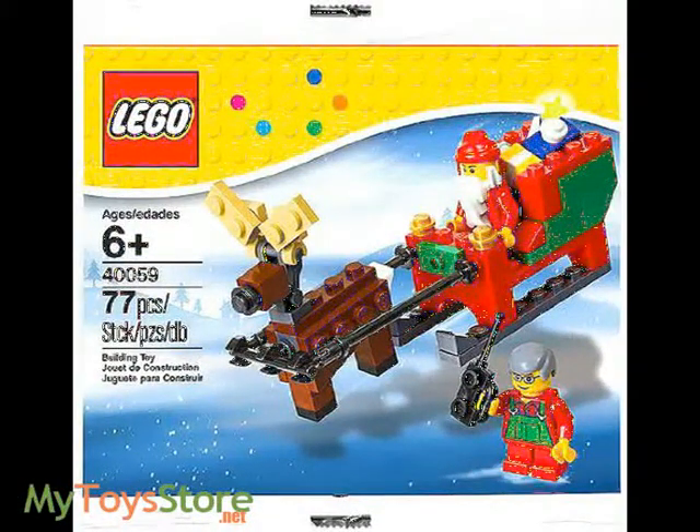Includes two minifigures: Santa and an elf. Features a sled with reins, a reindeer with adjustable antlers, a walkie-talkie, and gifts to deliver. Build a North Pole scene with LEGO Seasonal decor.